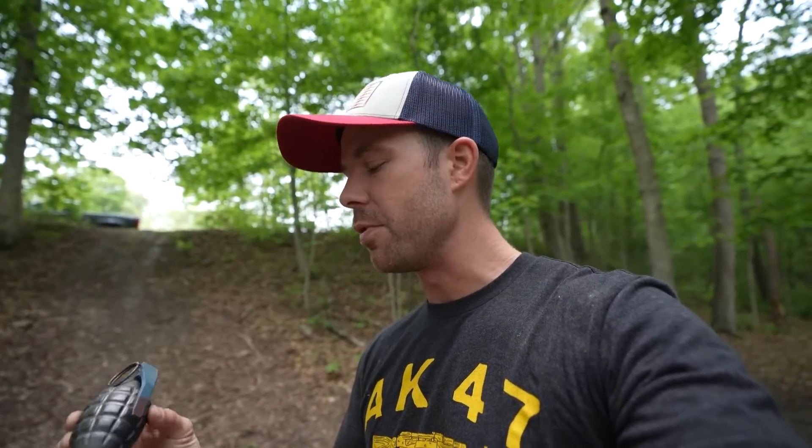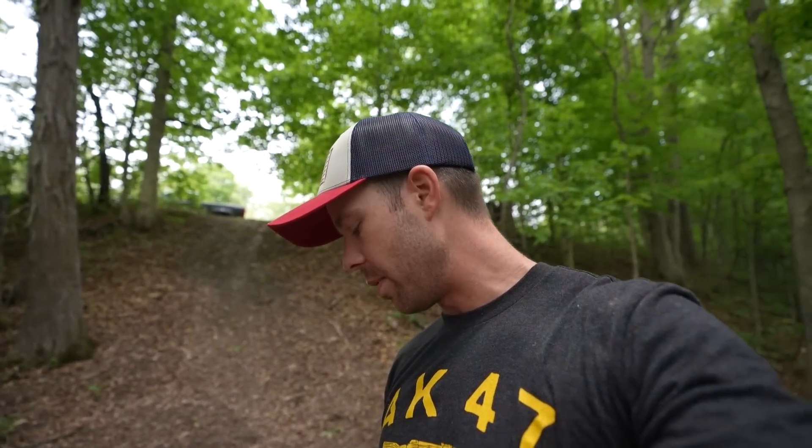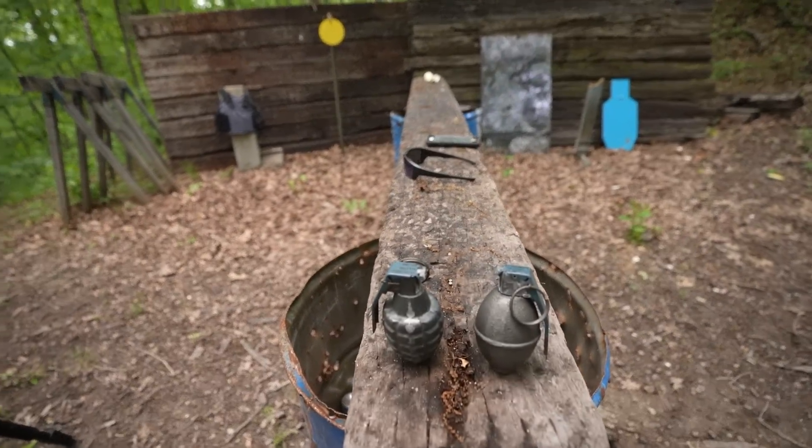Today's video is: how bulletproof is a hand grenade? I scoured the internet trying to find the most legitimate real grenades that I could. There's a lot of replicas and fakes out there, but I think I found several legitimate old emptied-out hand grenades. So we actually have a couple different kinds here.